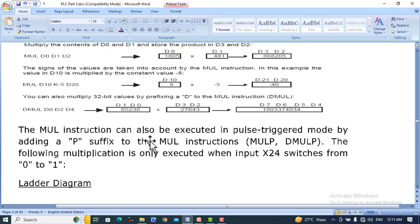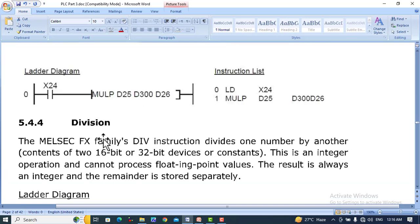The multiplication instruction can also be executed in pulse-triggered form using MULP and DMLP. MULP and DMLP execute at the rising edge of the input pulse. For example, MULP will act at the rising edge of X24.